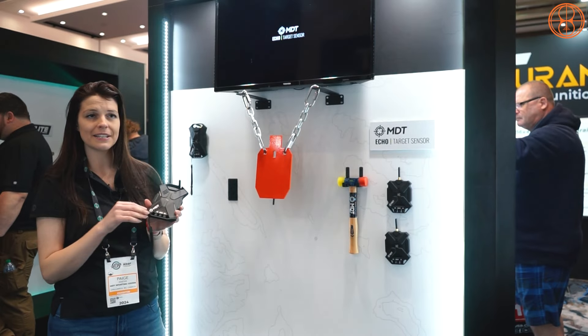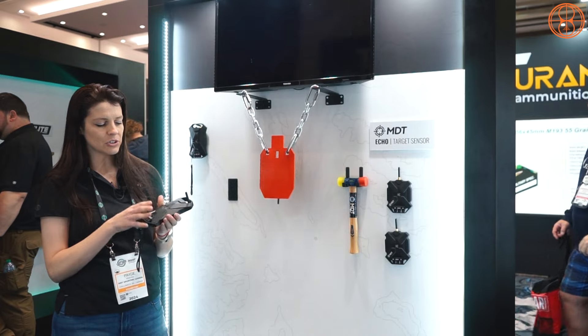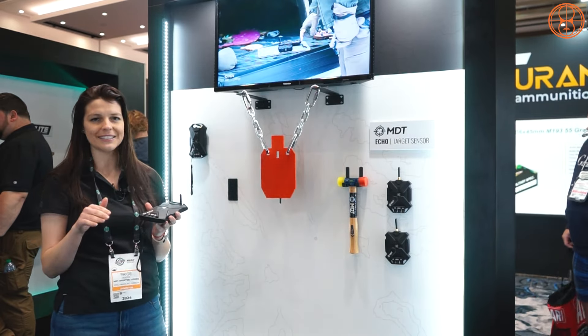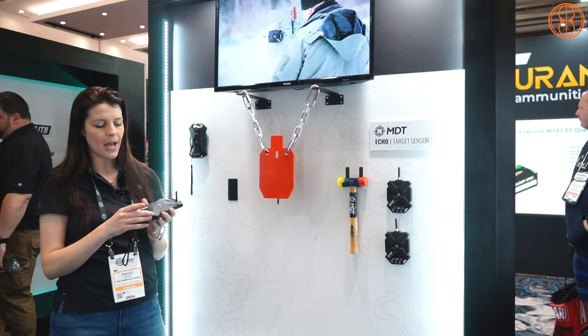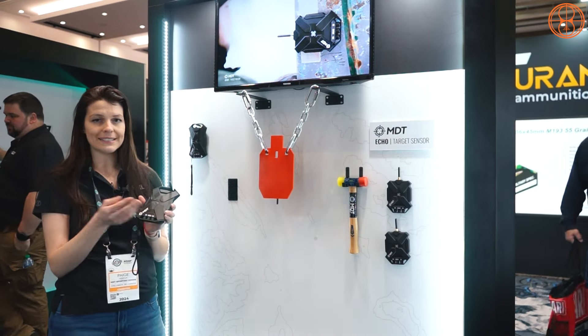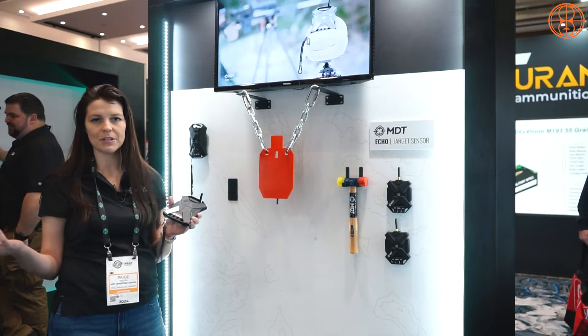There are other modes where it will just say 'impact,' play the sound on steel, or announce 'steel impact.' These sensors can communicate up to two miles with line of sight. It takes about four hours to fully charge from dead. You can put up to eight targets on this unit if you want individual IDs, or unlimited targets if you just use the generic impact mode.